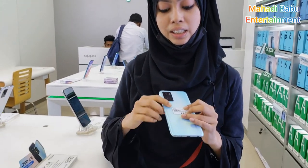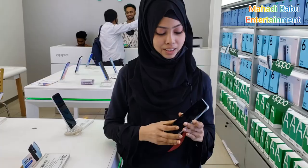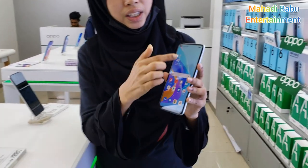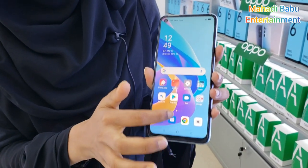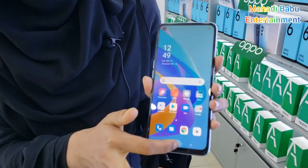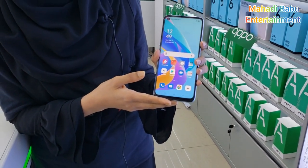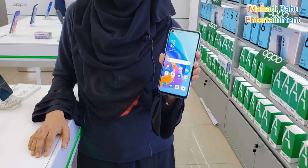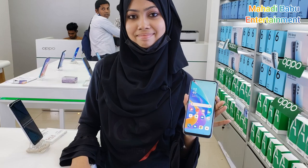The color is scratch-proof and 100% fingerprint-proof, that's why the finish is sharp. The display features a color punch and AMOLED-style display. You can get a 90Hz refresh rate for smooth performance. The display also has good brightness and colorization. The battery is very good and the device is great for gaming.